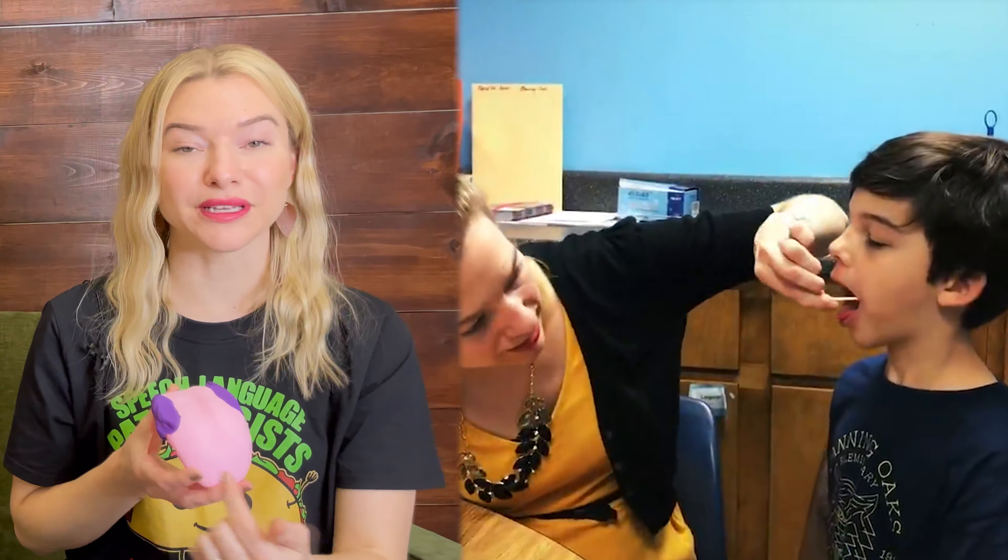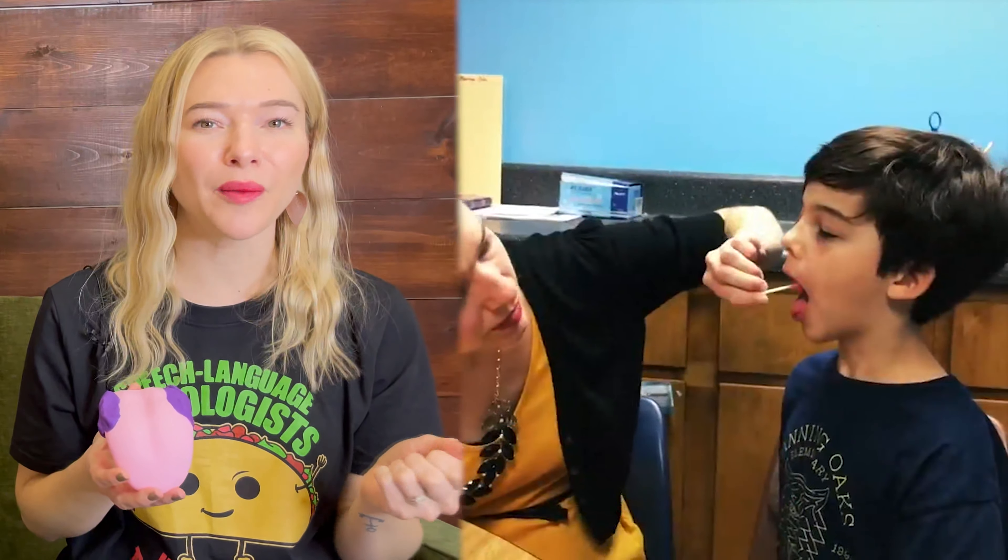Let's do this step by step together. First, I need you to really think about the back sides of your tongue. I want you to bite down on the backsides of your tongue very gently with your molars. This helps you think about the parts of your tongue that will be lifting up. Sometimes I even rub the backsides of my students' tongue with a lollipop or dental swab to show them where the backsides of their tongue are.